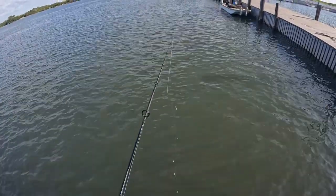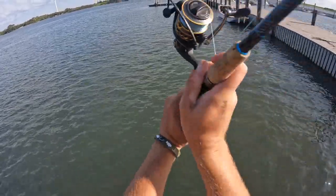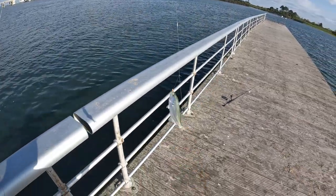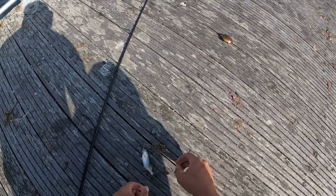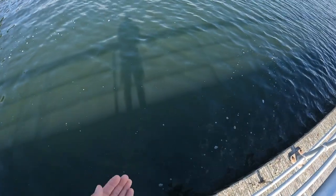I'll keep trying the sabiki rig. There we go, on the sabiki rig. It's funny, on the sabiki rig you can catch snappers that are smaller than you could ever catch on a spoon. Yeah, look how small that guy is.